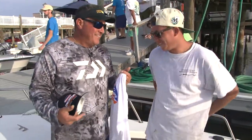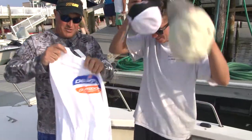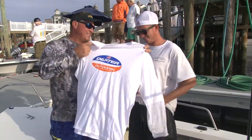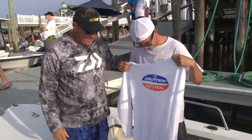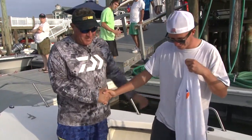All right, well we're going to take care of you. Guys from Dexter — I'm going to give you a hat. Oh, awesome, thank you. And we're going to give you this cool shirt. Oh nice, hell yeah. It's not that bad for second, right? No, it's not that bad. Congratulations buddy, thank you.